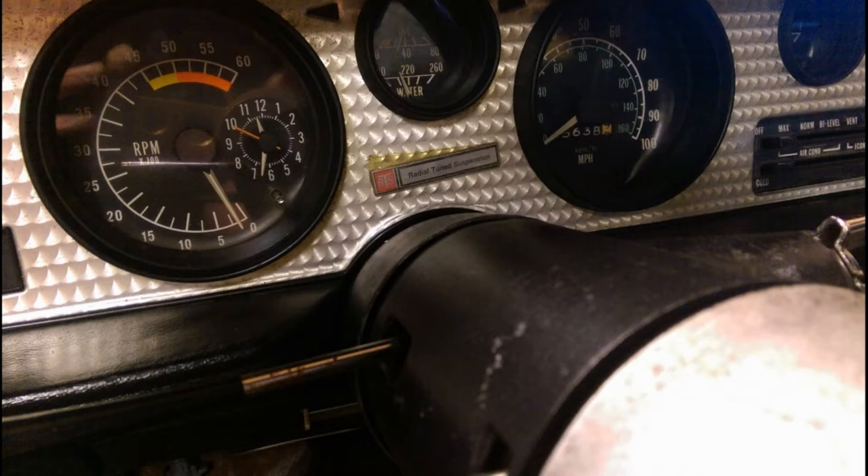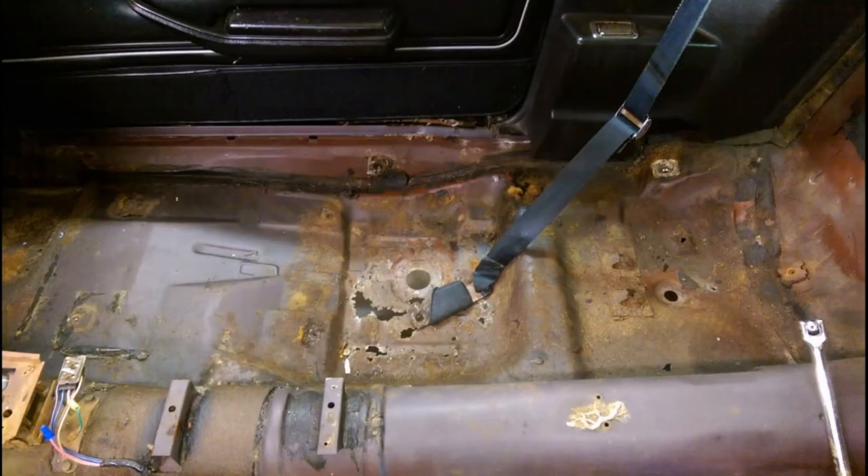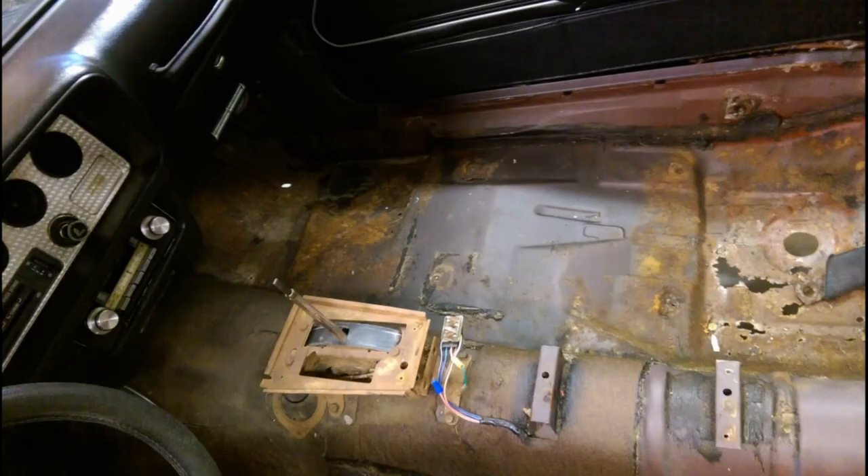The SEs had a gold dashboard, and remember the only way you can tell an SE is from the documentation and the gold accents — but there are lots of fakes where people have added gold afterwards. So it was great to see that underneath one of the badges there was original gold, confirming this is a legit SE. The dashboard was cracked, which is expensive and difficult — you need a new one, you can't repair it. I started stripping the interior out straight away and found the floors were completely rusted.